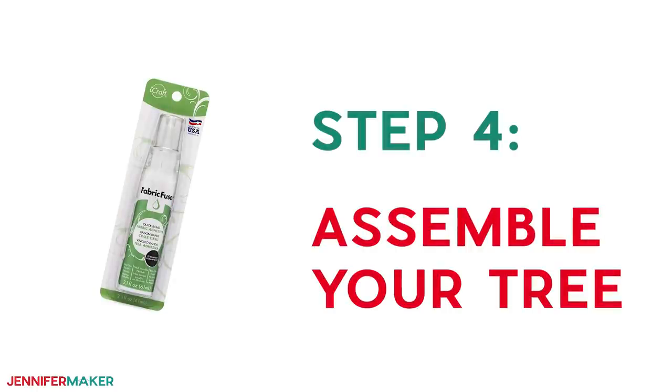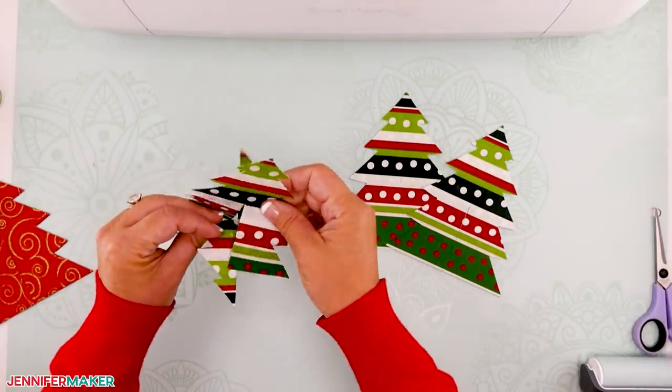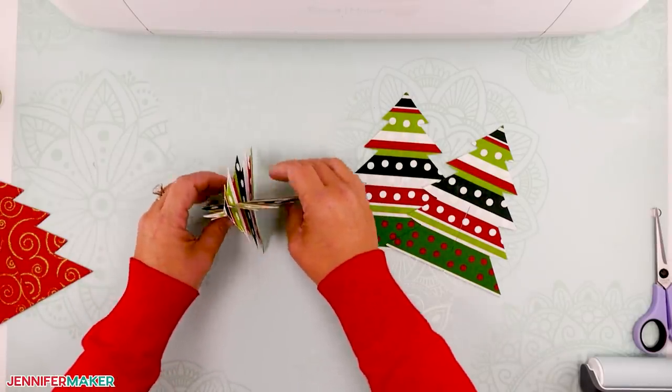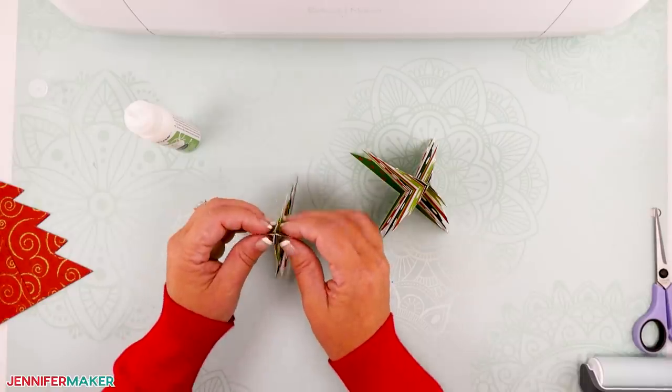Step four: assemble your fabric Christmas trees. Now let's put the tree together. Just slide one tree piece onto its pair to create a standup fabric tree. You can glue the interior edges of your two tree parts to one another to keep the tree together, if you want to.